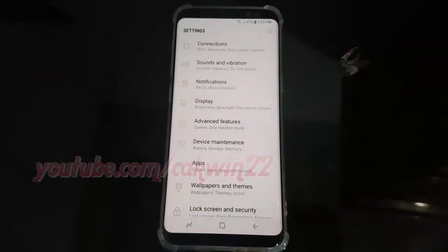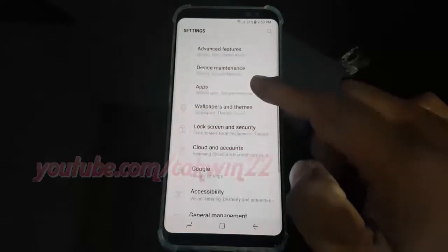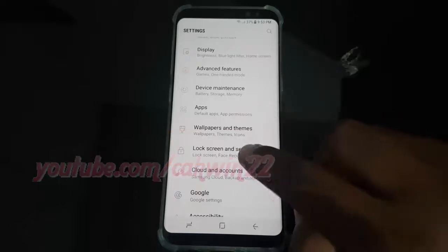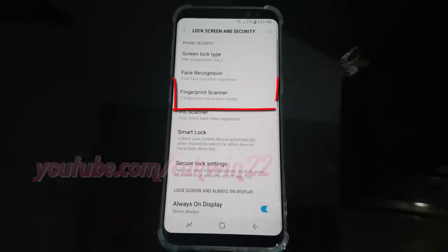Scroll down and tap Lock Screen and Security. Then tap Fingerprint Scanner.